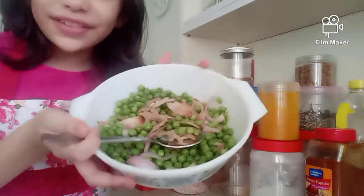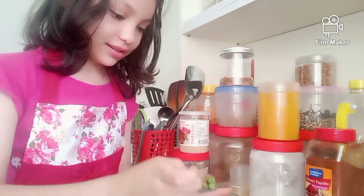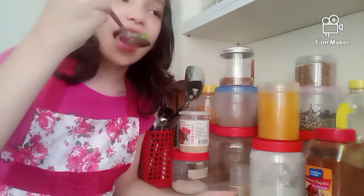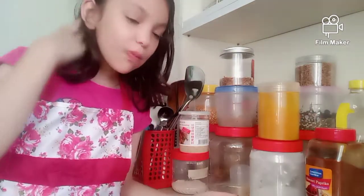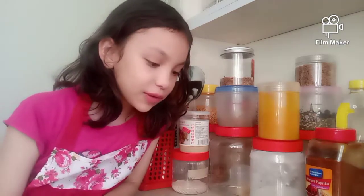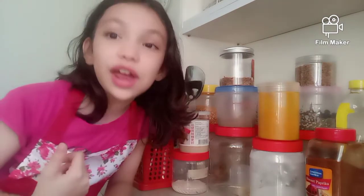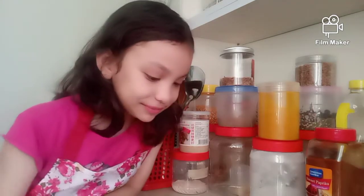Now that we're done making the salad, let's try it. This is a taste test. Mmm, this tastes really good. I love it. If you guys enjoyed this video, then please like and share this with your friends so that they can make this too. This is really yummy. I hope you guys enjoyed this video and I'll see you in my next one. Goodbye!